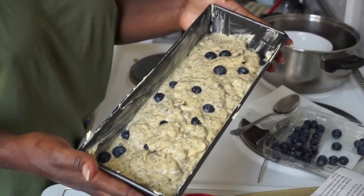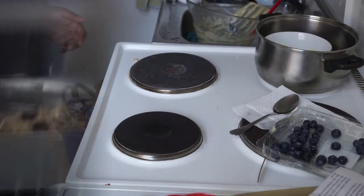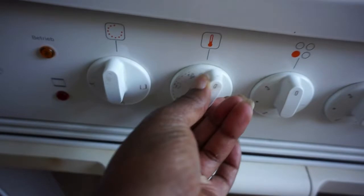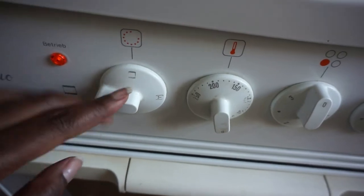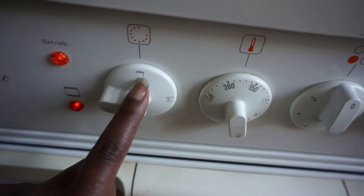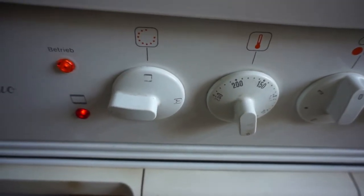We're done — I'm putting this into the oven. The bread is inside. I'm setting it to 180 degrees, just a normal setting — no fan or air, just heat from the bottom and above. I'm going to wait around 60 minutes to one hour and twenty minutes, and then I'll show you the outcome.